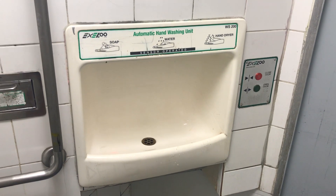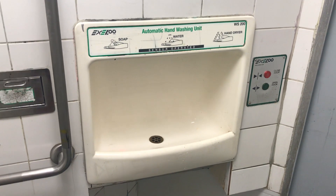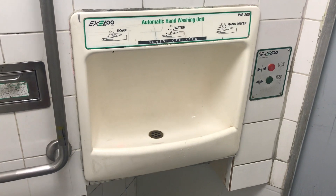Hey everyone, today we have a Diraclens WS200 Seating Hand Dryer, as you can see.